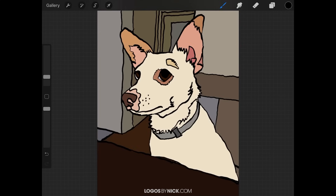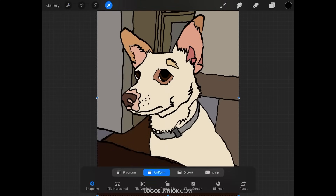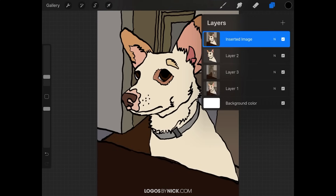First, if you want to copy and paste the entire artwork, all you have to do is tap on the wrench icon in the top left corner and come down to where it says 'Copy Canvas.' If you tap on that, it will copy everything on your canvas to your clipboard. You can then tap 'Paste' and if you open up the layers menu you will see a new flattened layer consisting of your artwork titled 'Inserted Image.'